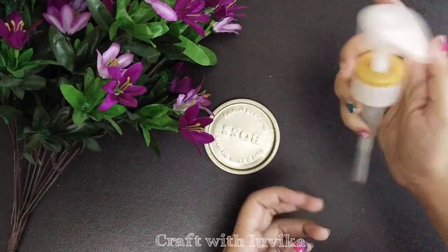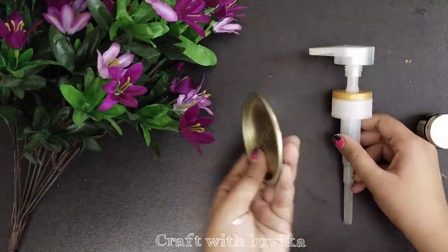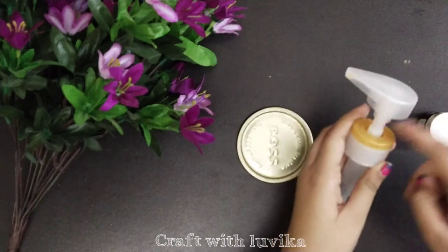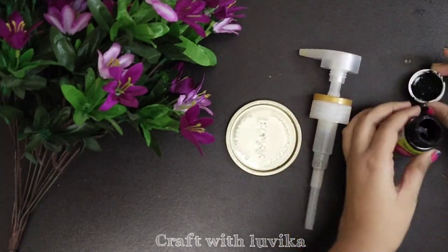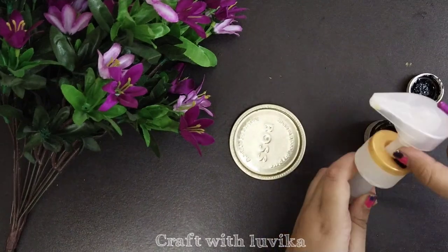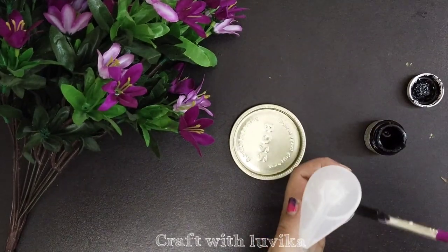Now we need this type of a dispenser. You can find this in any bottles of shampoos, soaps, etc. Now we are painting the golden part of this dispenser black to match it with the tin can.